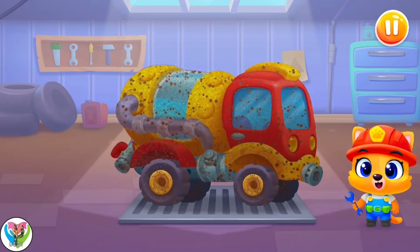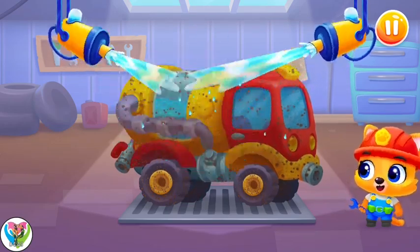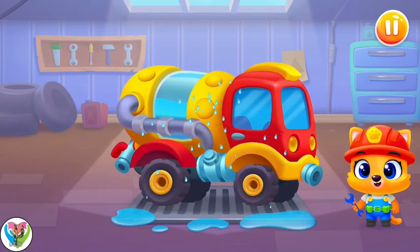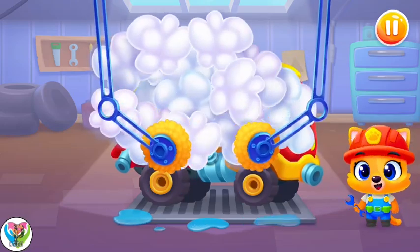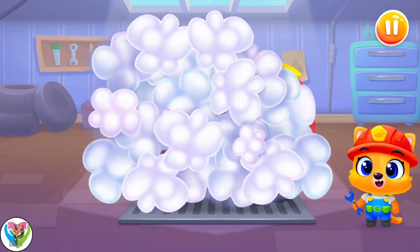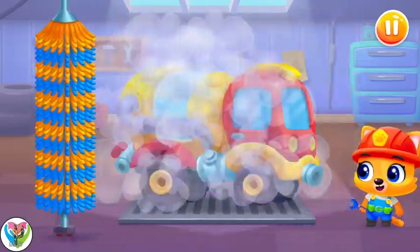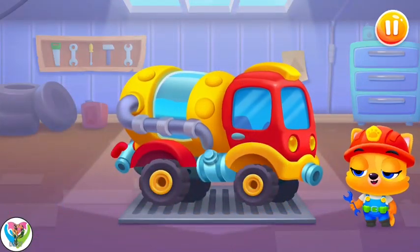Oops! Our machine has got dirty! Let's wash the dirt away! Let's soap it up! Tap on the screen to do it! Now let's wash the bubbles away! Swipe the brush across the machine!